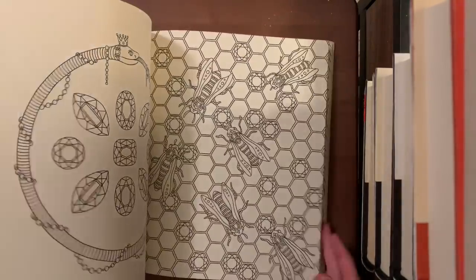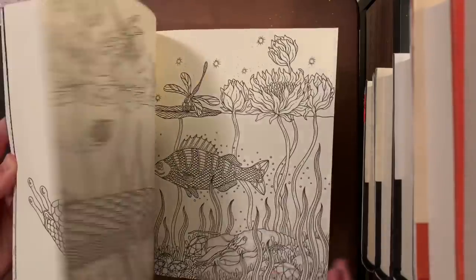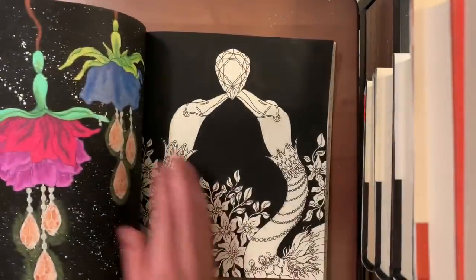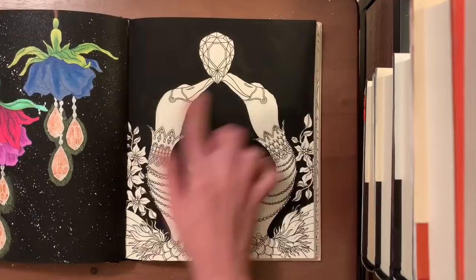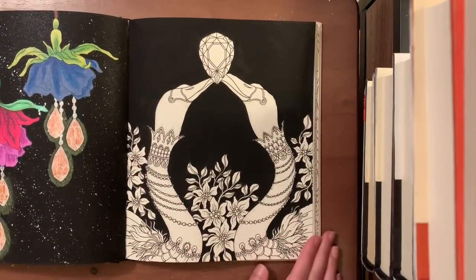I also did a speed color of the fruit bat page on my channel for Anne from Color of Life's birthday — colored with color gel pens, Arteza pencils, and a little black acrylic paint for the background. I think I've done four or five pictures total in Summer Nights, which isn't a lot compared to how big the book is, but it's a lot for me in one book. The book I've done the most pictures in overall is Romantic Country The First Tale.